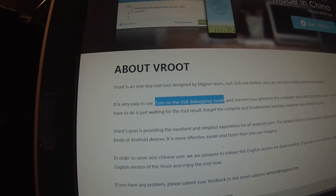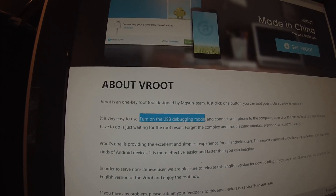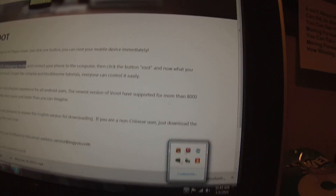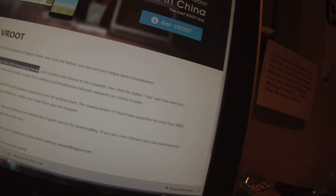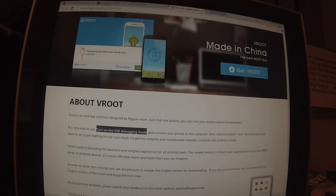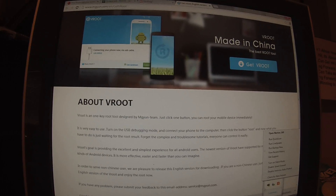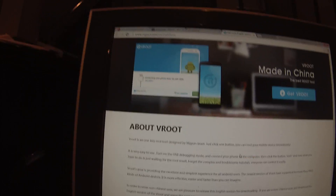Now, once you're done downloading Vroot, you're going to get a really simple thing. You might need to turn off your antivirus — just disable it for like 15 minutes, that's what I did. And then I just deleted the program afterwards, and that worked perfectly fine. So you're going to disable them both, because I'm really not sure which one does which.